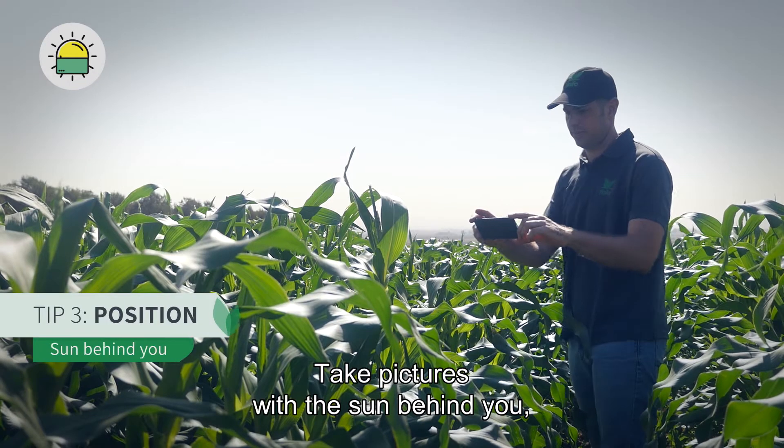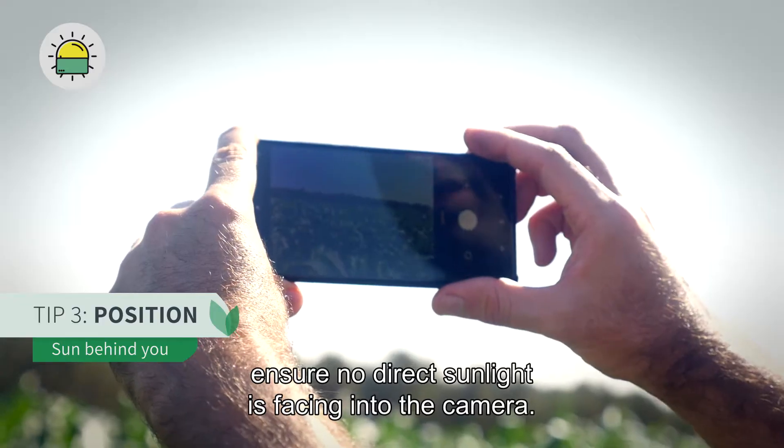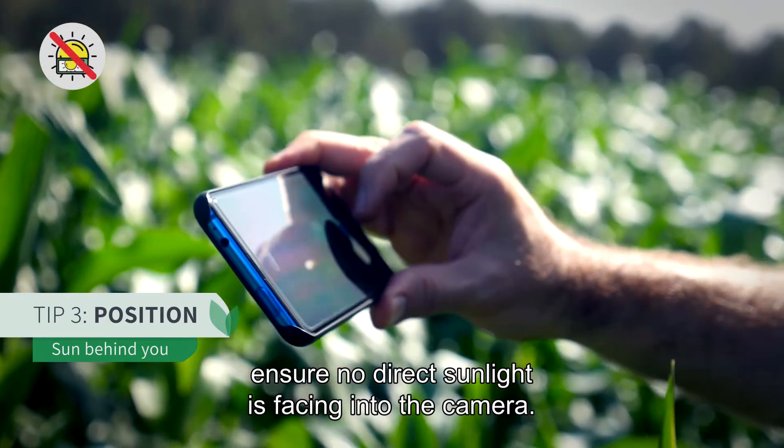Take pictures with the sun behind you. Ensure no direct sunlight is facing into the camera.